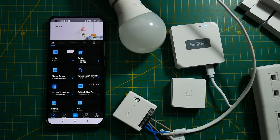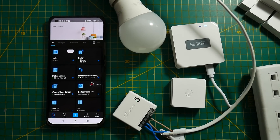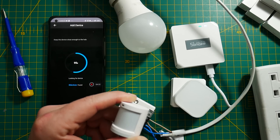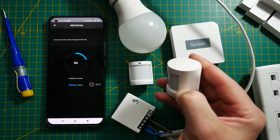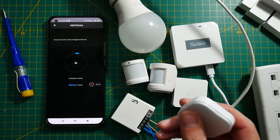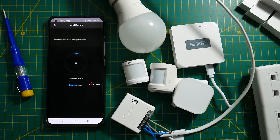Everything's working as intended. With some time left, I figured I'd grab sensors from other ecosystems — namely Tuya, Aqara, and Xiaomi — and see if they work. I tested an IKEA button, an Aqara sensor, and a Tuya PIR sensor, but none of them connected to my bridge. So the Sonoff Zigbee Bridge Pro isn't really compatible with other ecosystems in its current version. I'm sure that will change once we flash it with custom firmware.